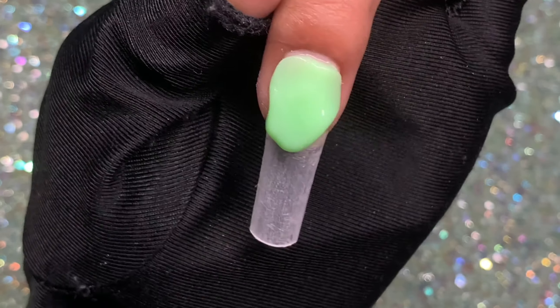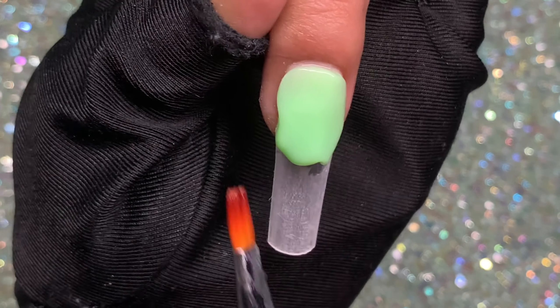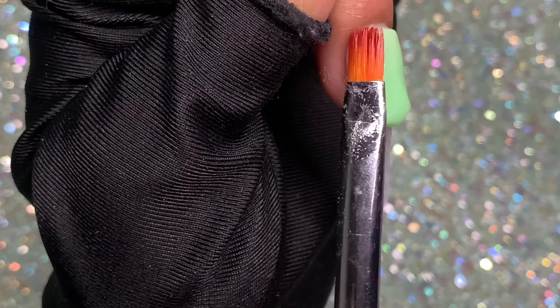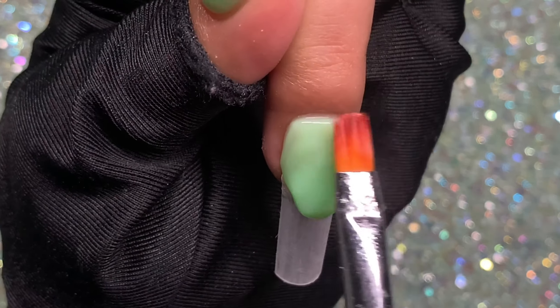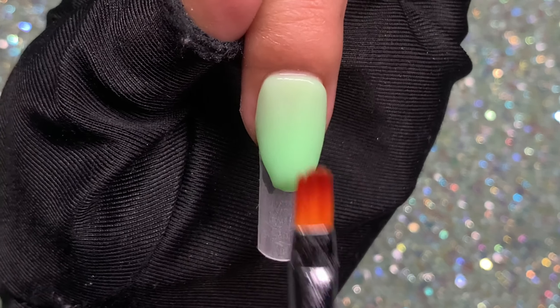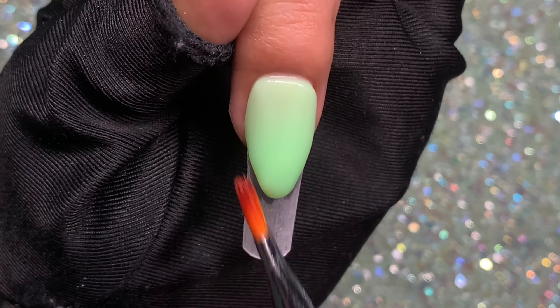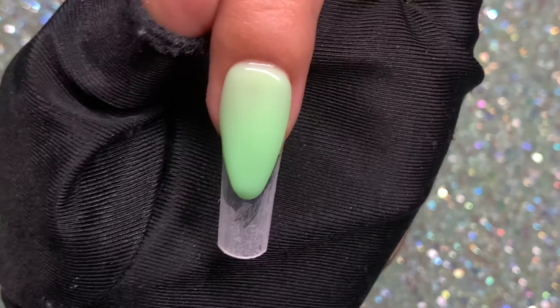Once I have the cuticle area filled up, I go toward the right side wall first, making sure I fill that in, then toward the left side wall. Now I work on the smile line — I like a deep French. I sculpt that out with poly gel, cure it, and here's how it looks — super pretty.